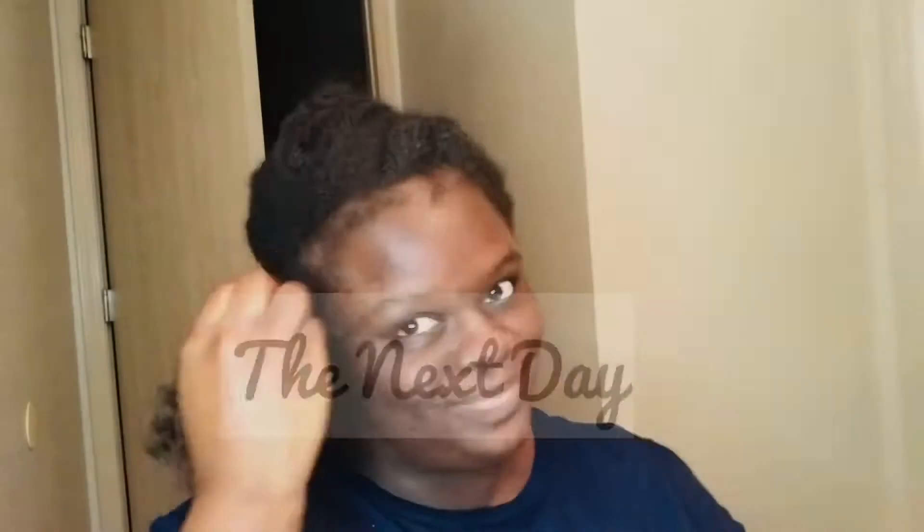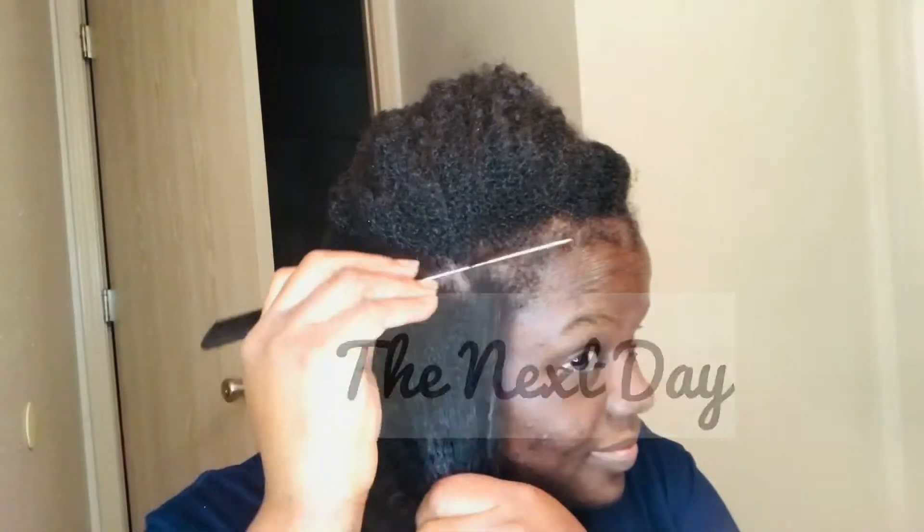This is what we're working with — I washed it and I twist it just to protect the hairstyle. I'm just gonna put a bonnet on it and go to the next day. It's the next day and I'm just gonna start on my hair — I'm gonna start braiding it.